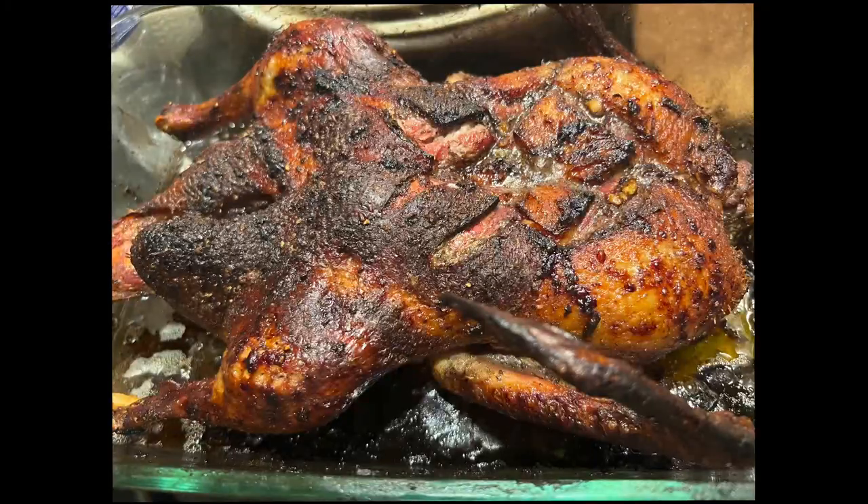Once again, this is Chef Cabernet, lifestyle connoisseur. And if you don't know by now, Crushed Grapes is a lifestyle. This has been another episode of Cab Cabernet's Dine of the Day. Bon appétit.